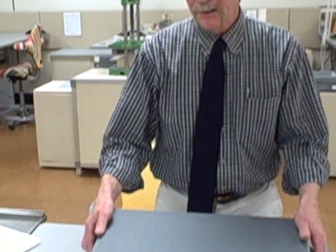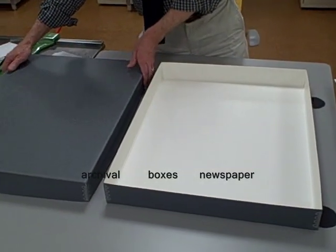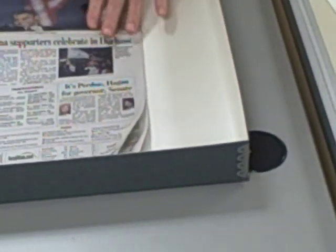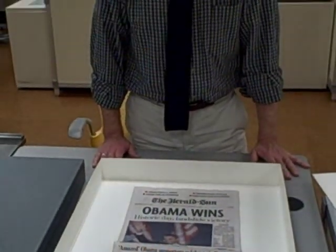A box is the simplest. You can get a box like this by searching the internet for archival boxes and newspaper, and you should only have to pay between about $15 and $30. You'll notice that this one has metal edges to protect them, and it's large enough to let the newspaper lie flat. The paper gets weak when it gets folded, and that problem only gets worse as it gets older.